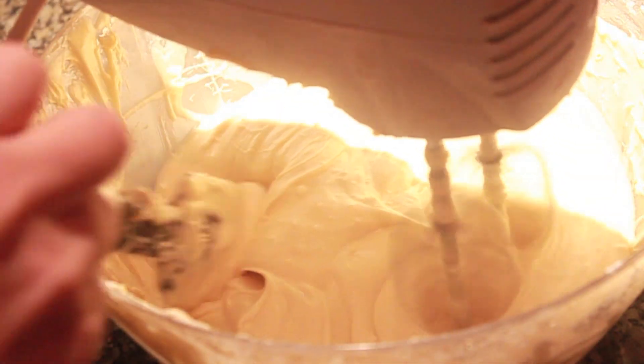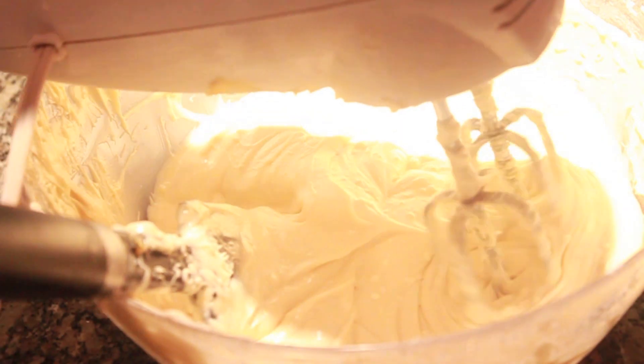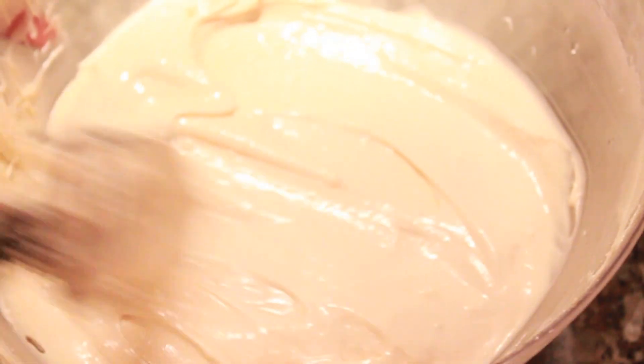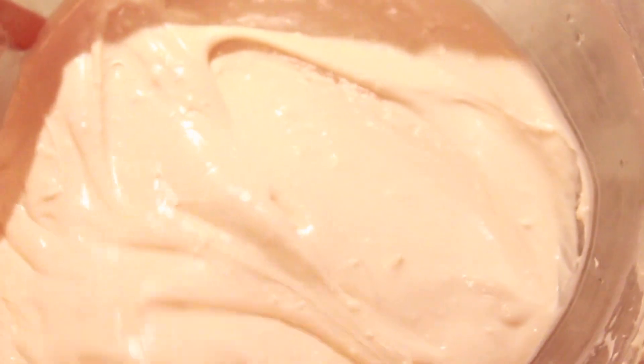For this cake we're using a lot of frosting, but if you're doing a regular cake, you can use half the measurements: three cups of cane sugar, one bar of cream cheese, one bar of butter, and one tablespoon of vanilla.